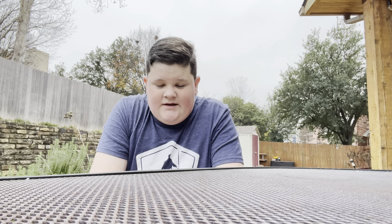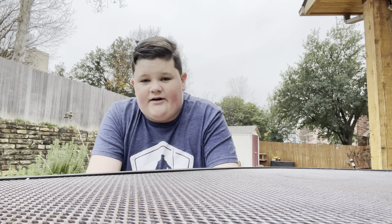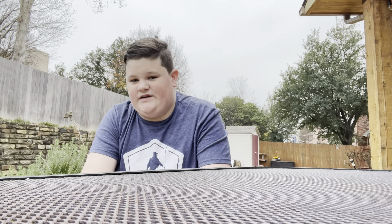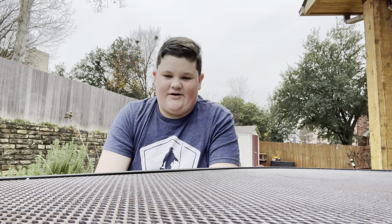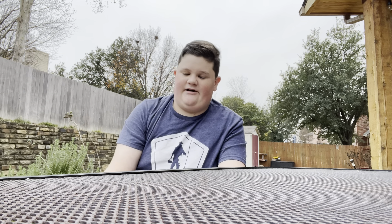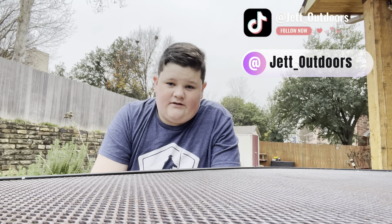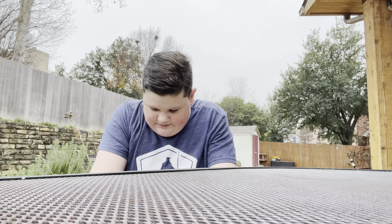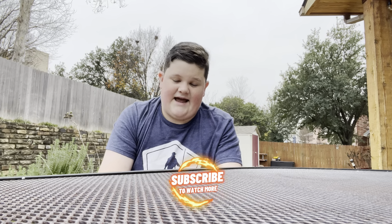What up guys, welcome back to another video. Today is a very special day because we got a new toy. I know I haven't posted in a while on my YouTube channel — I'm mostly shorts, haven't even posted on shorts in a while. But I'm gonna try to post a lot more often and build my empire. Speaking of empire, go follow my Instagram and TikTok and get those followers up.